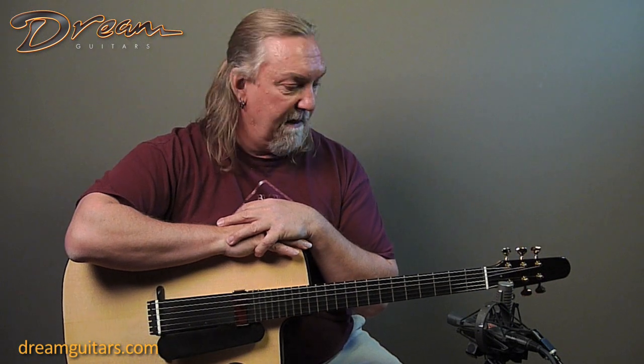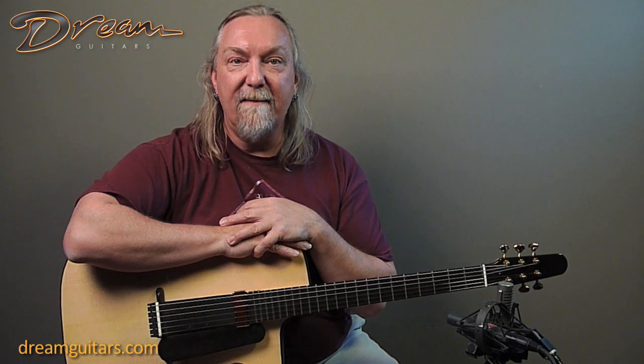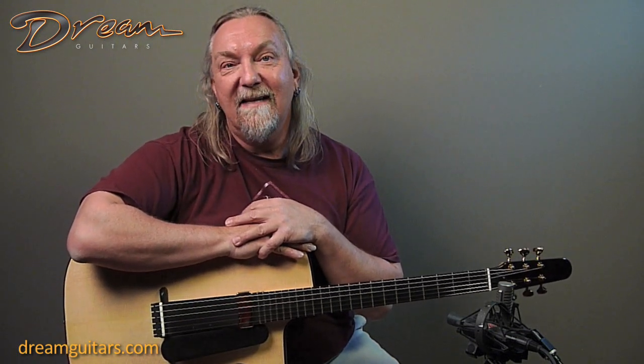Nigel's an old friend. He used to work with Stefan Sobel many years ago and has been on his own for a long time now. He's been here to visit us in Asheville a few times — just one of the good guys in the business and certainly builds some cool and beautiful instruments. So this is Charlie.